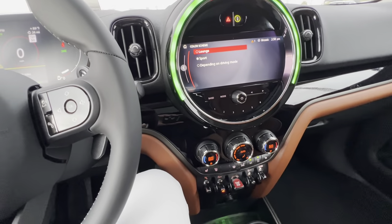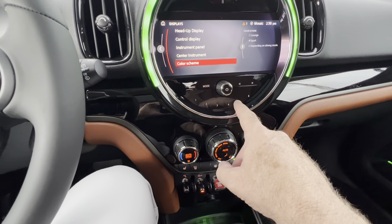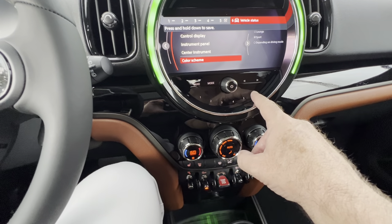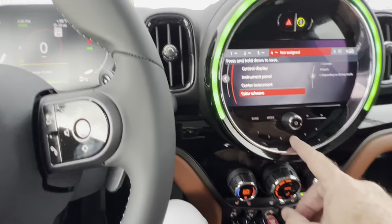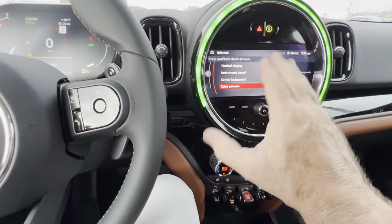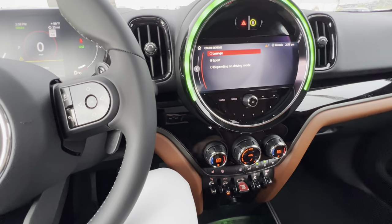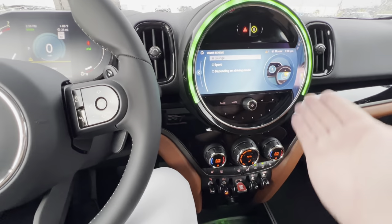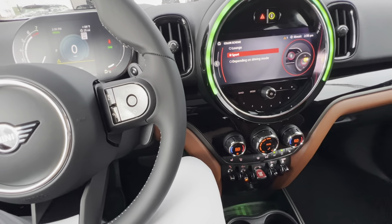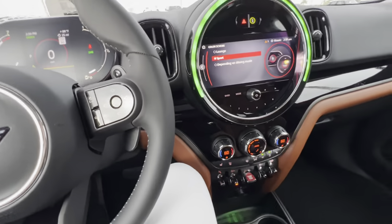This color scheme toggle is probably another button I want to save for you. I already have head-up display on button five and vehicle status on six. Let's make button four your color scheme — I'll press and hold that. Now anytime I want to change color scheme, I press four, click lounge, and we're back in daytime lounge mode. If I want to go back to sport mode I can go right back again — really cool feature.